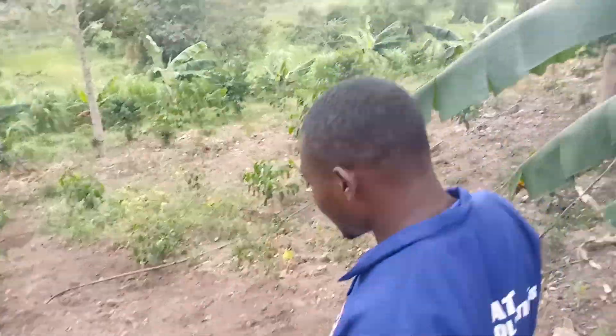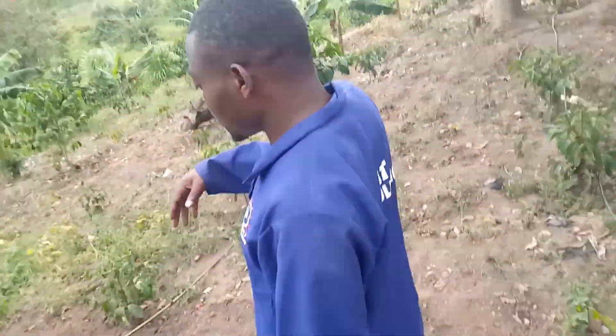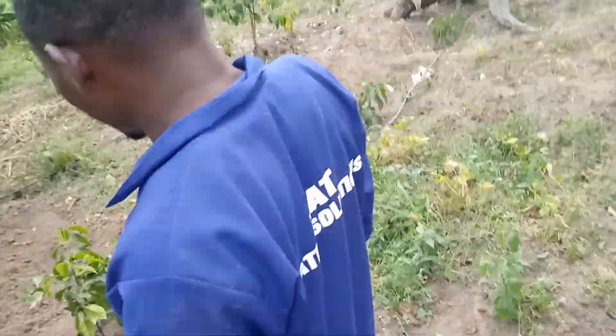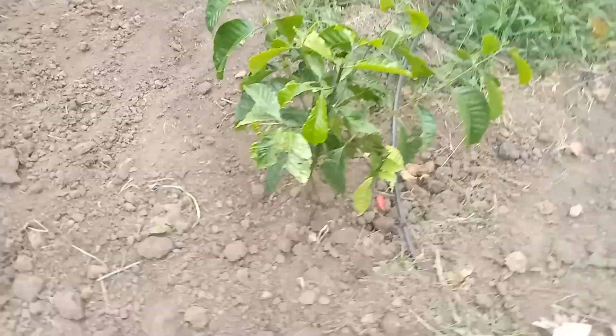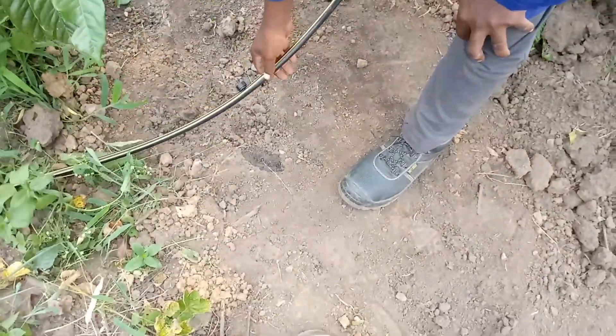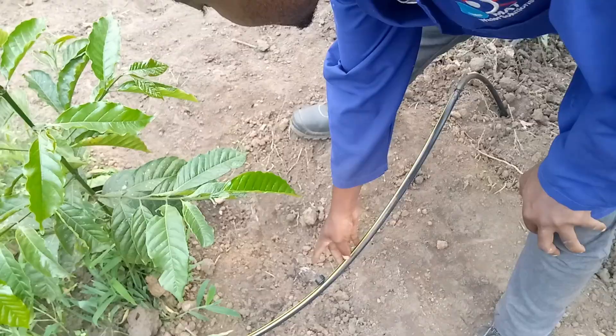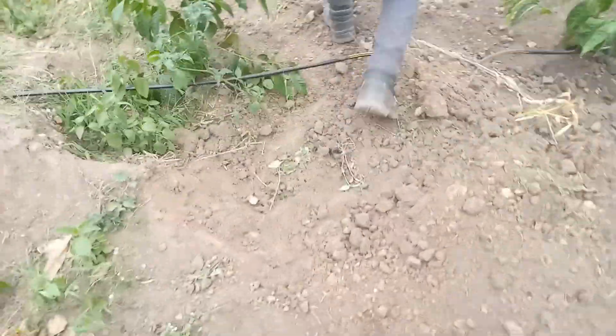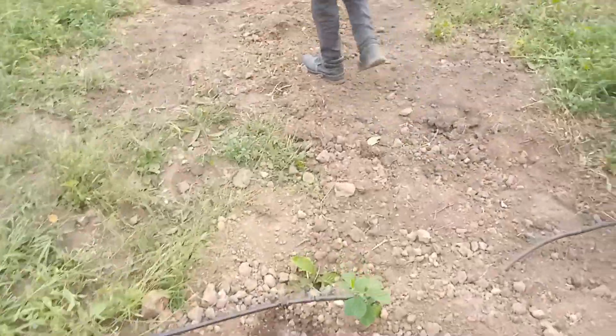After opening a valve, you give it some minutes — it fills all this area, then from there the water starts coming out. As you can see, the water has already started coming out. Come and see — we are irrigating this area.